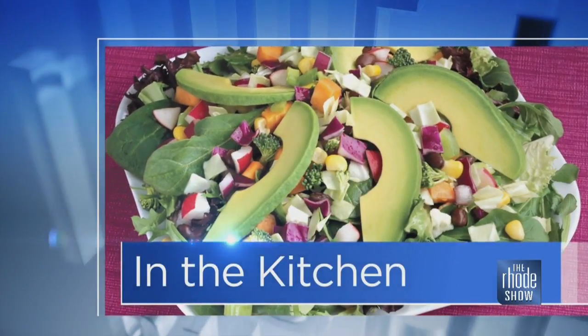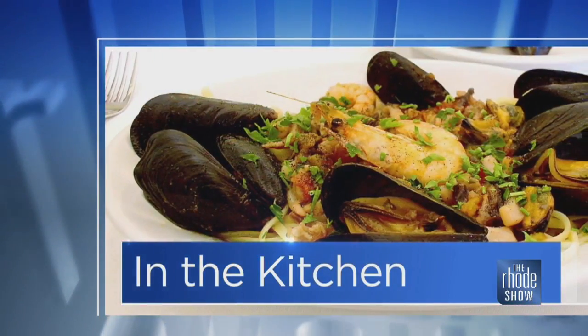This morning in the Roadshow Kitchen, our buddy Chef Nick Raybar from Avenue N is here, and we're chuckling already because we're just bantering it up here in the kitchen. We love a good banter — talking about nothing, Seinfeld-related, of course.